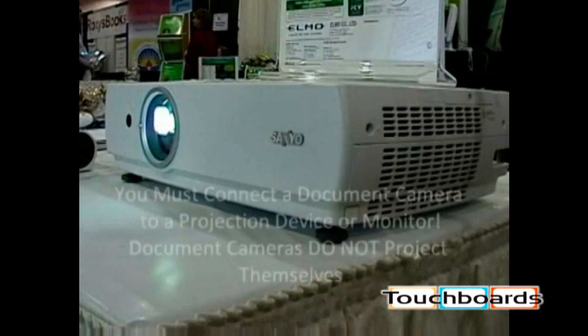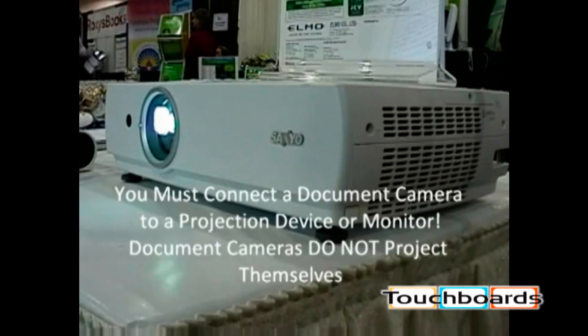Remember that all document cameras, including Elmo's, require a projection device to put the image on a screen. Document cameras do not project images themselves.